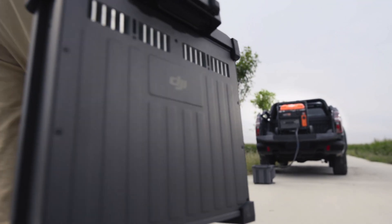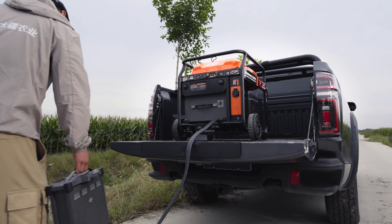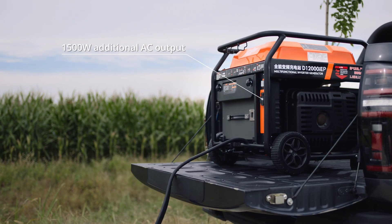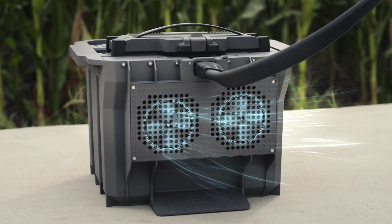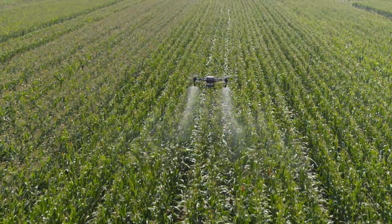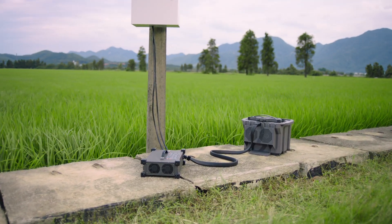Minimize downtime with fast continuous charging powered by the D12000 IEP multifunctional inverter generator. Its electronic fuel injection technology improves fuel economy. DB1560 Intelligent Flight batteries have an air-cooled heatsink, allowing for 9-minute fast charging. The C10000 intelligent charger can charge batteries directly with utility power.